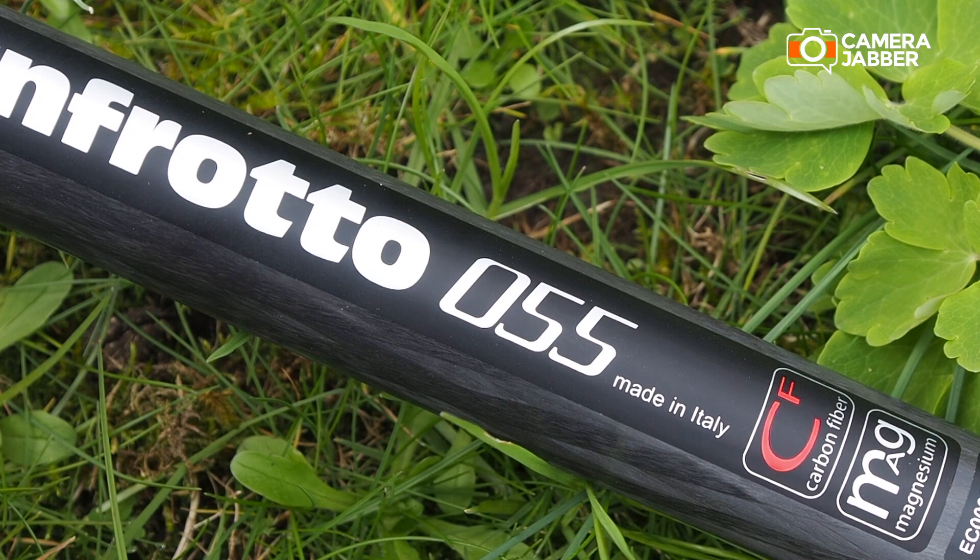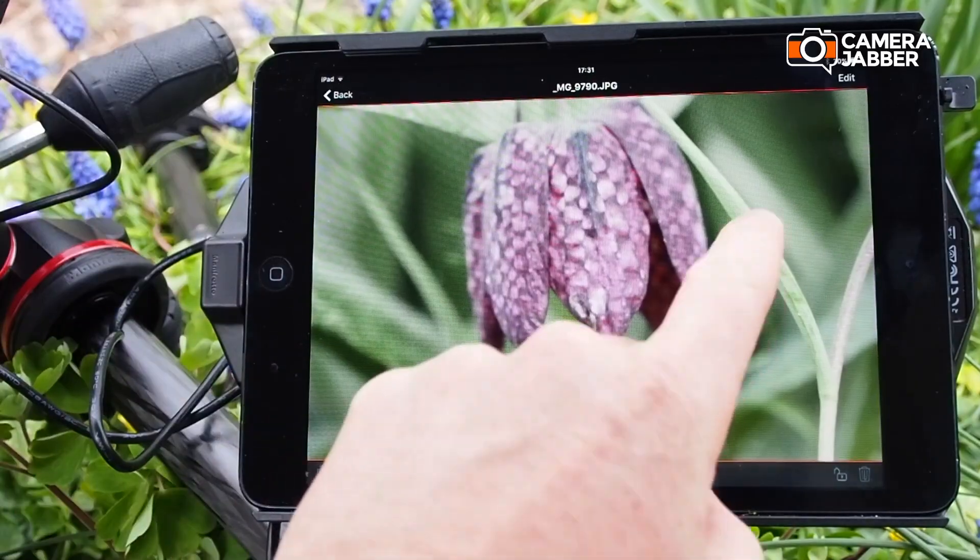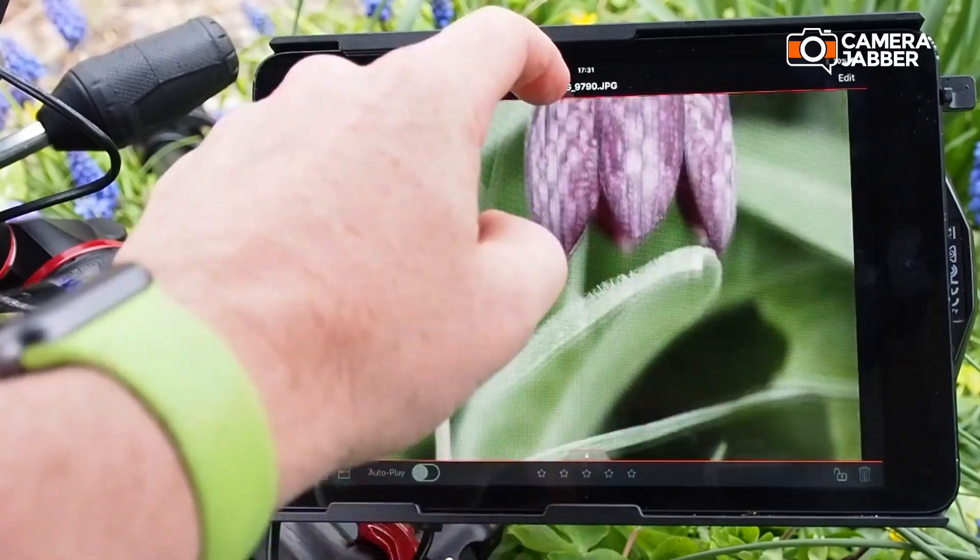Manfrotto is well known for its tripods and alongside its extensive range of supports it also offers a huge range of other camera accessories. One of which is the digital director, a clever device that transforms your iPad into a fully featured control and preview screen for your Nikon or Canon camera.